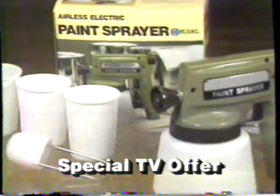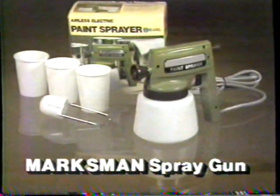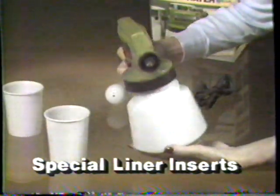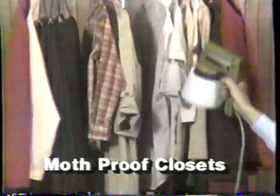Now, on this special TV offer, get the complete Marksman spray gun kit for the incredible price of just $39.95. Money back if not delighted. Plus, act now and we'll include these special liner inserts for dozens of other spraying jobs — one to mist plants, one to spray insects, and this one even moth-proofs closets.